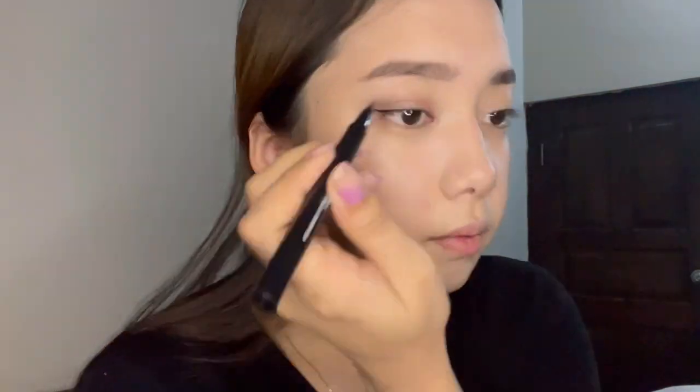This is the Cheek Block eyeliner from Cosia — I'm just going to use it for this side. It's time to do lashes — I'm just going to curl this first. I'll leave the Asian side without mascara, and on this Western side I'm going to apply this mascara from Missha — it's called the 4D Mascara.